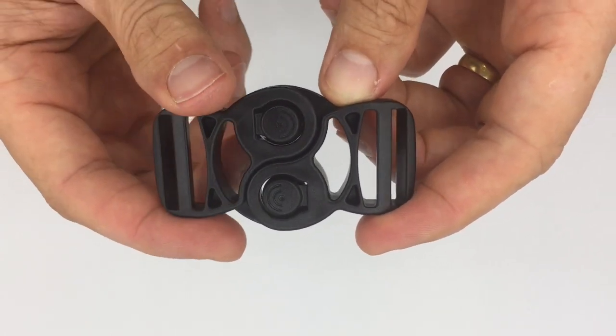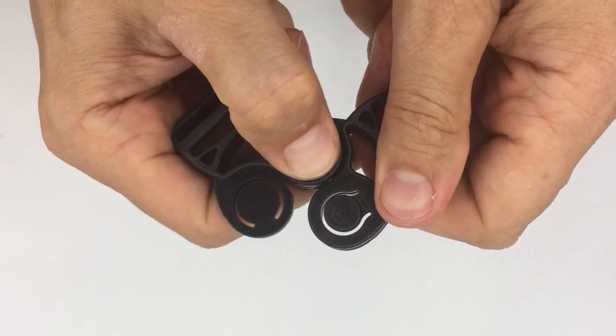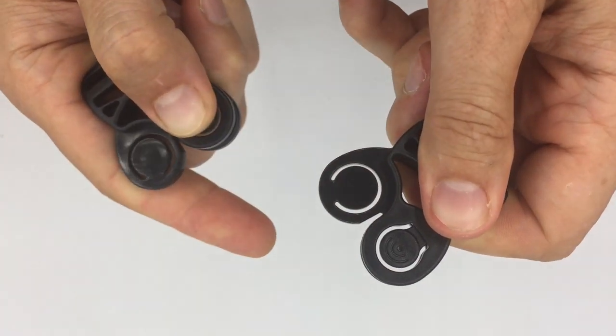To disassemble them you need to press the push button, rotate, press the second push button, and pull.